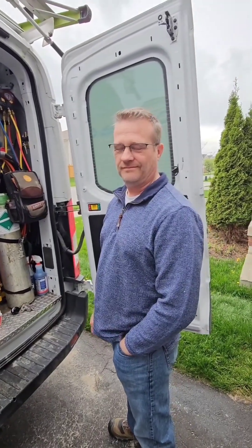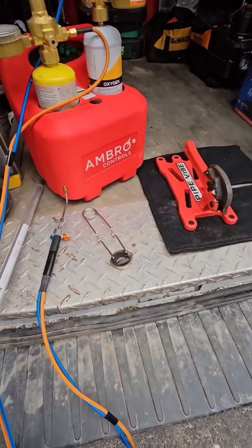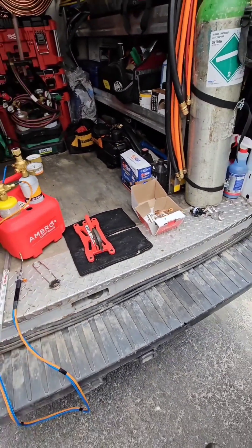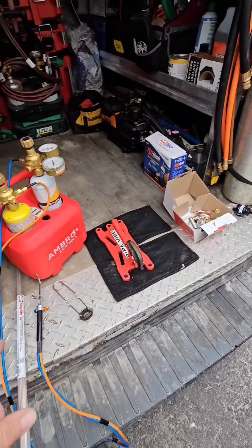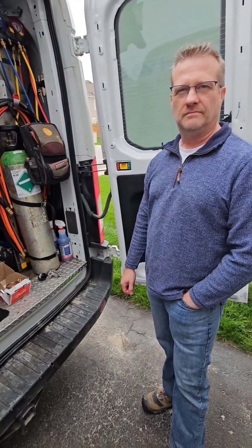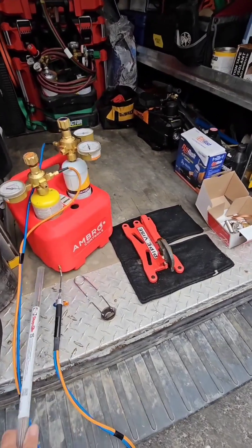So I have a problem — I'm holding some brazing rod here. This is 15% silphos. Every time I put a video together on brazing, everyone in the comment section is telling me I'm doing it wrong. Here's the thing: brazing takes place at a really high temperature — 1300 degrees Fahrenheit. Soldering takes place at 850-ish Fahrenheit and below. So there's a real difference, and you really have to heat this material up so it can flow into the joint.